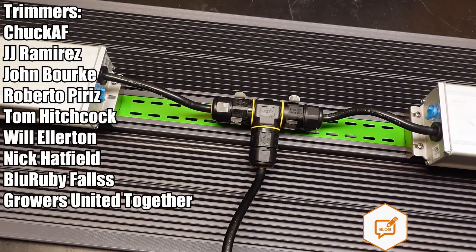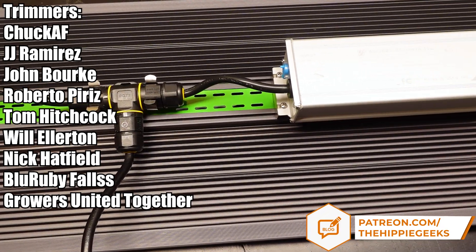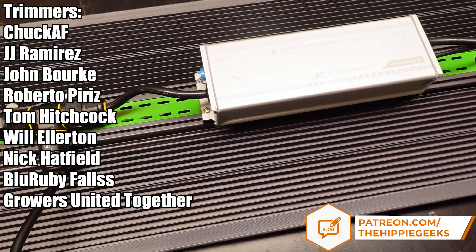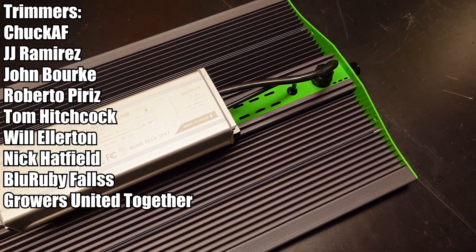Another big shout out goes to our channel members here on YouTube and patrons over on Patreon that have pledged at the trimmer level. While all of our members and patrons help keep the channel going, you folks have gone above and beyond, and we really appreciate it.